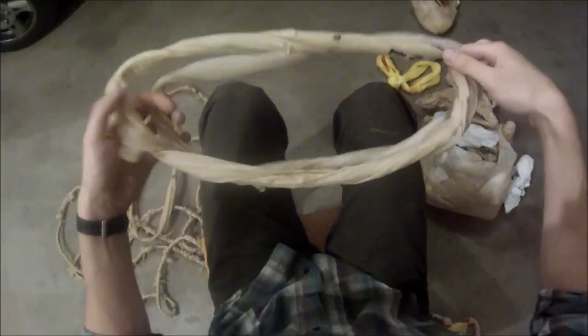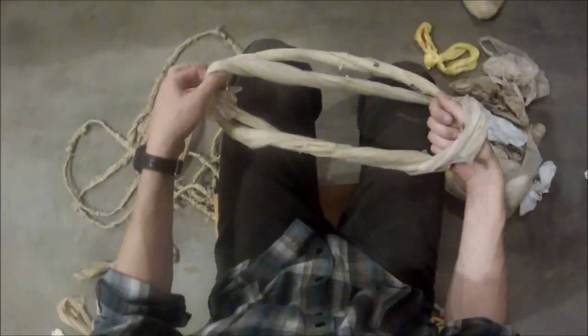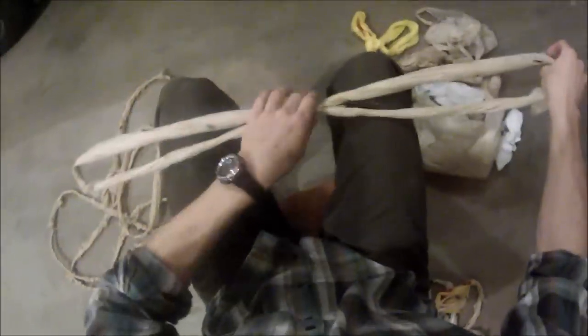So you take these. First one's pretty easy — lay them on top of each other, and take from underneath, grab the one on top, and from the top, grab the one that's underneath, and pull straight through. See that? Really easy. Just a loop knot, or whatever it's called.